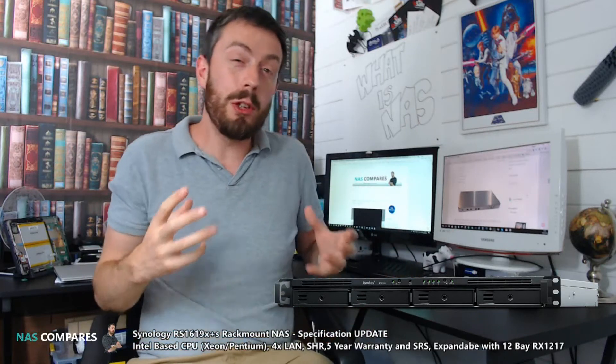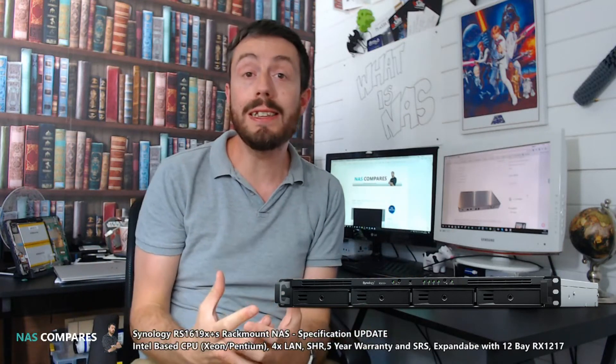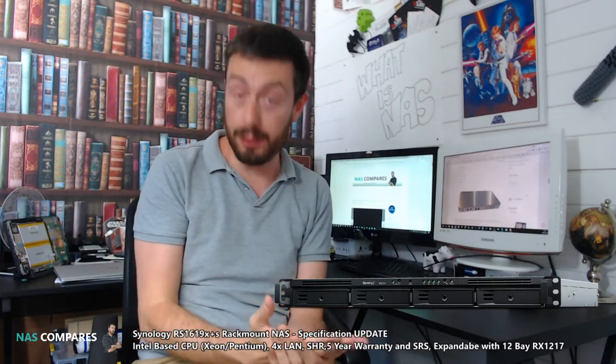Hello and welcome back to NAS Compares. Today I'm going to do an update on the RS1619XS Plus.